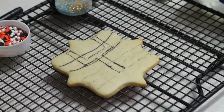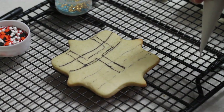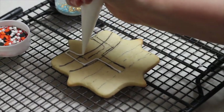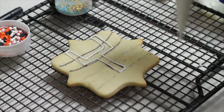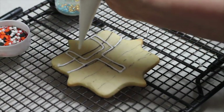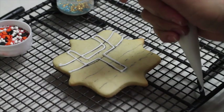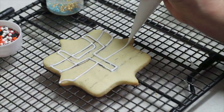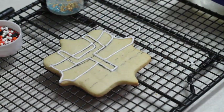Now I am going to outline my design so I can start flooding my cookie, and I am going to use a medium consistency icing to outline. I like to add the sprinkles first, then I am going to put a little bit of natural color icing.